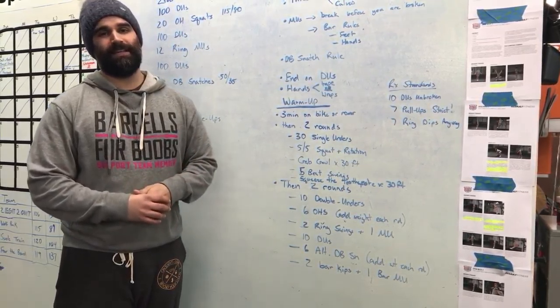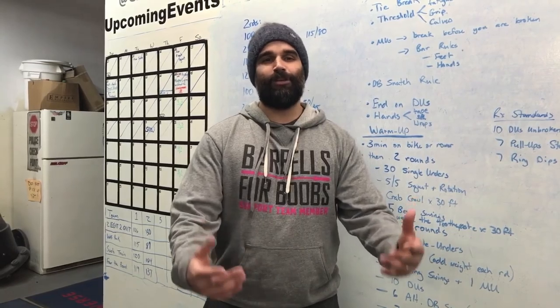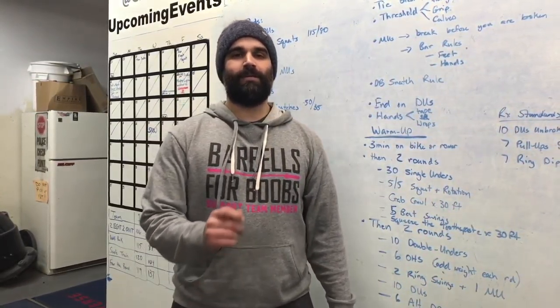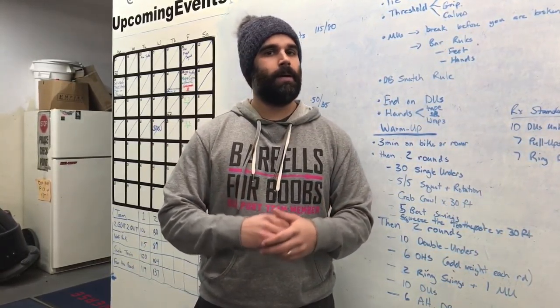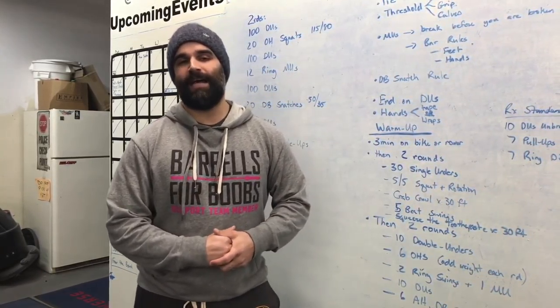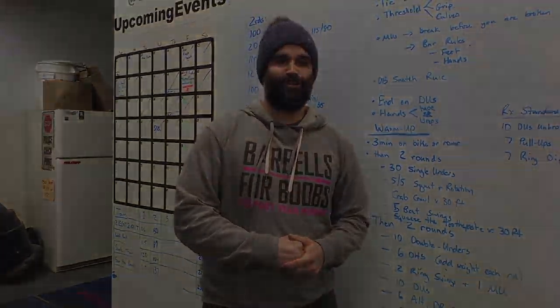When it comes to tempo and pacing, this workout is so individualized based on your skills that I can't really prescribe any way to go after it besides: break before you're broken. Don't get mentally fatigued or frustrated if things start falling apart — calm yourself, have a mantra. Muscle-ups kind of go away, and double-unders do as well. Hope this helps, please comment below, share this video, and let us know if we helped you out or if you have any questions. Talk to you soon!